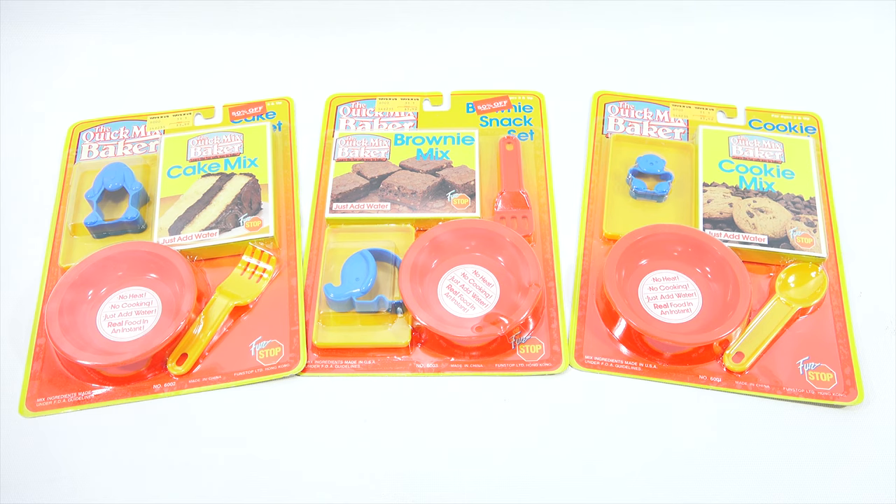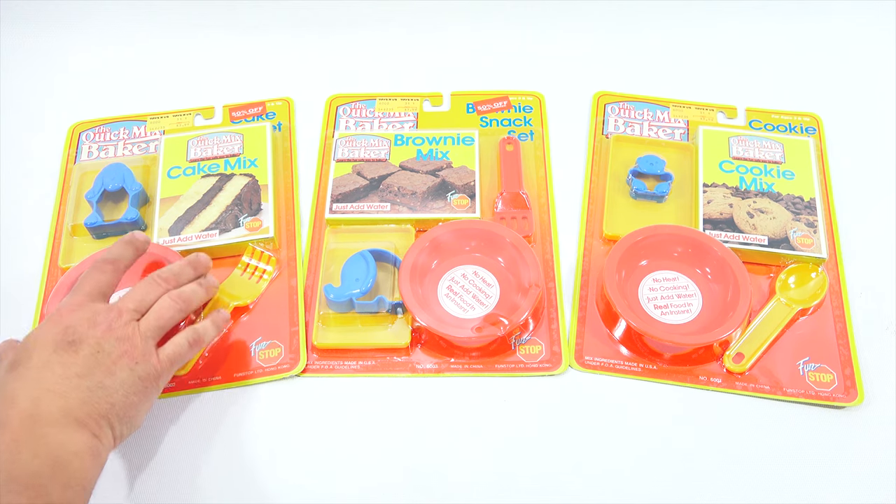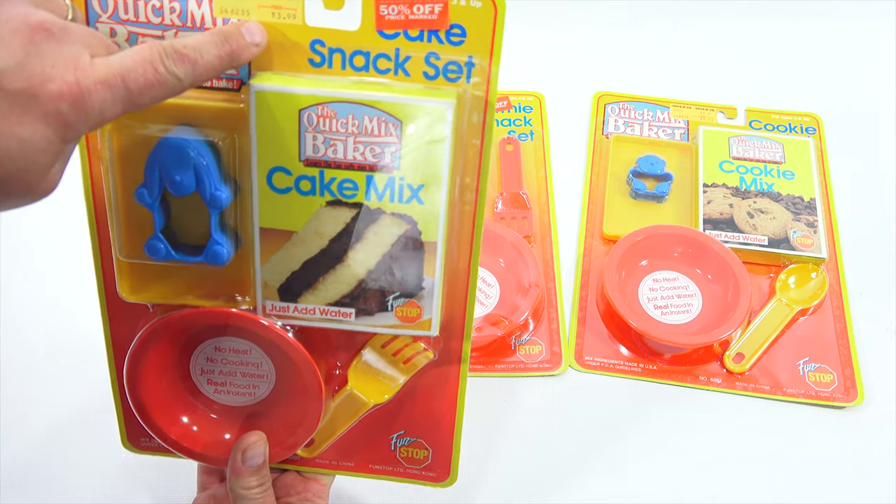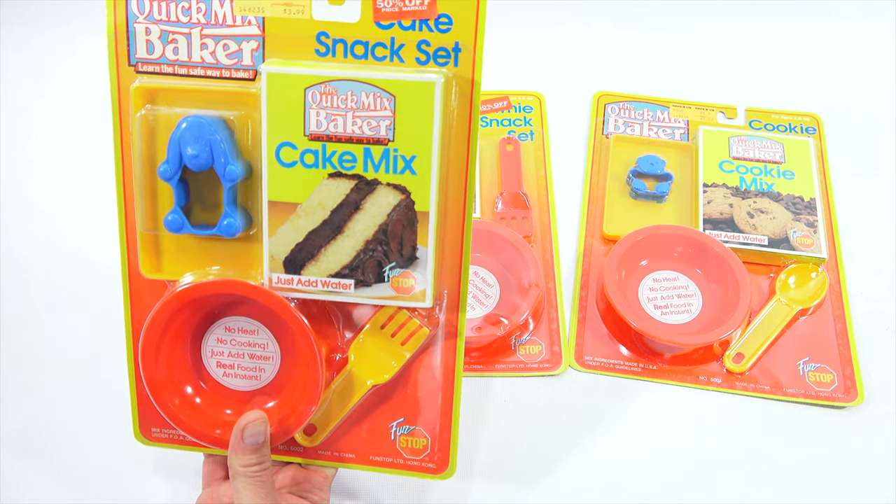These are the Quick Mix Bakers — I'm not sure if you've ever seen these. I have the cookie mix, the brownie mix, and the cake mix. Now there was also a larger set that included some of these and additional ones. I have not been able to find the larger set, and these are obviously older. Let's see — this says 50% off, Toys R Us, $3.99, ages three and up.